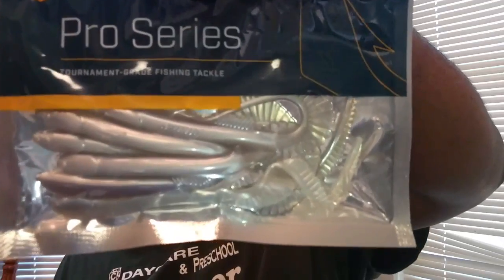Next we have a Catch Crew Catch Code Pro Series tournament grade. It looks like a ribbon tail worm of some sort — let me give you the right name for this. Sorry, there's a glare on the paper. It's a swimming grub, $2.99 a pack. I'm not sure what you'd call that color — it's almost like a shad color, some kind of weird bluish purple on top and white on the bottom.